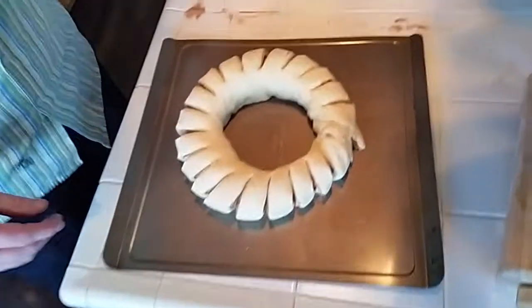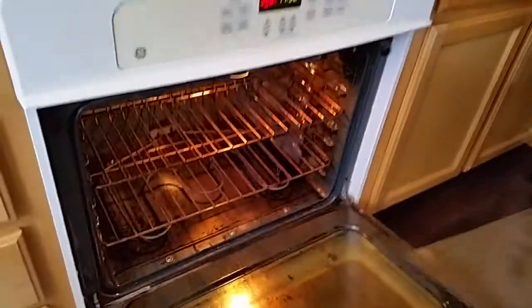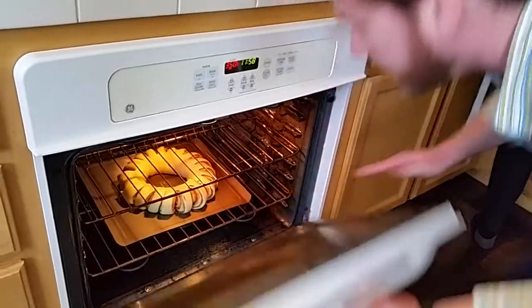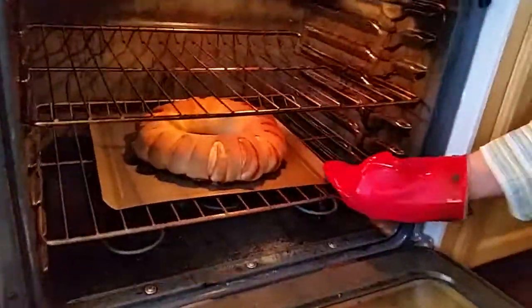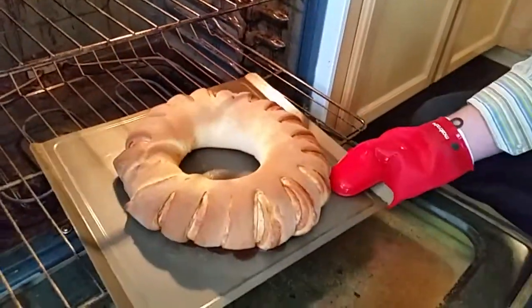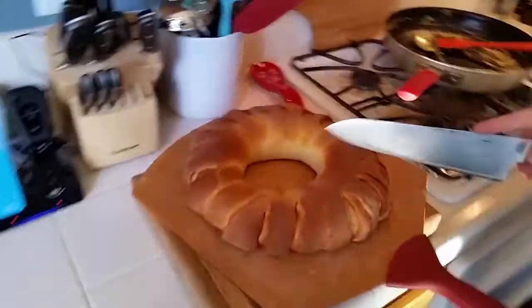This bread dough has to rise for about an hour and a half. Now the dough has risen — about two hours — and we've preheated the oven to 350 degrees. We put it in for about 30 to 40 minutes, then we'll check it and see if it's done. That looks pretty well done to me, nicely browned all the way around. Now we take it out and let it cool down for at least another hour. Now it's cooled down and we're ready to slice it up and eat.